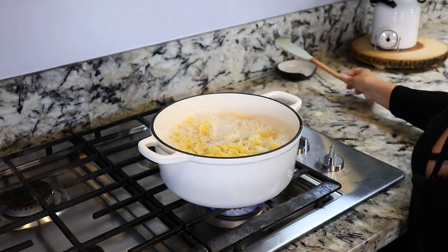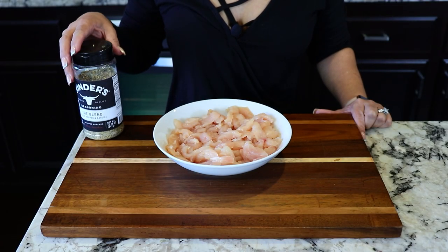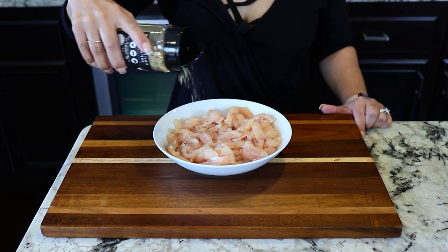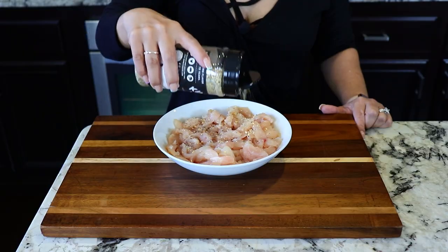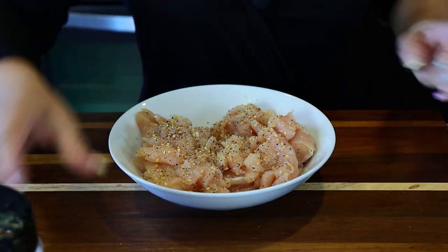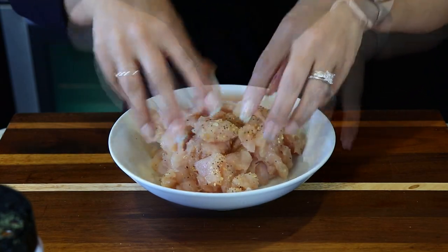I'm gonna be using one pound of chicken breast. I've already cut it into smaller pieces, and I'll be seasoning it with the blend seasoning. We're gonna let it marinate for 15 minutes.